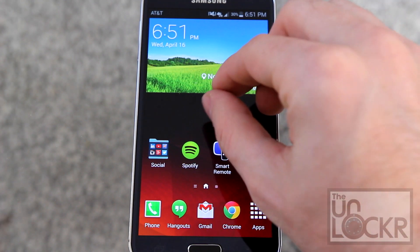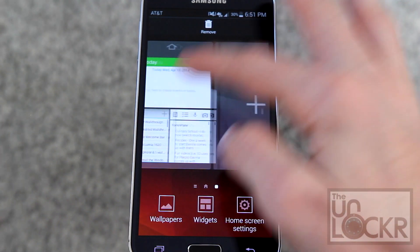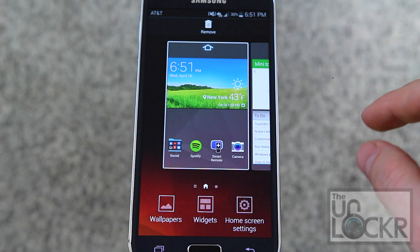As is common in most custom UIs now for Android, you can pinch outward to manage your different home screens, add new ones, and also get to your wallpapers, widgets, and your home screen settings.